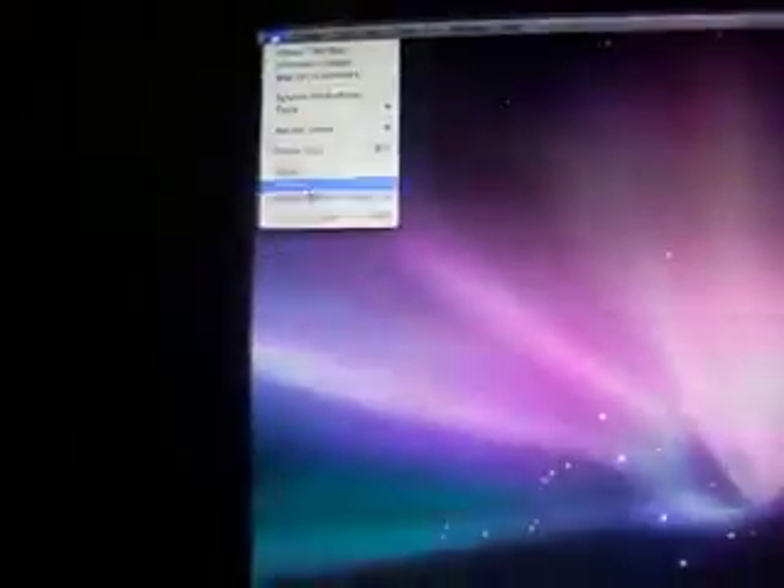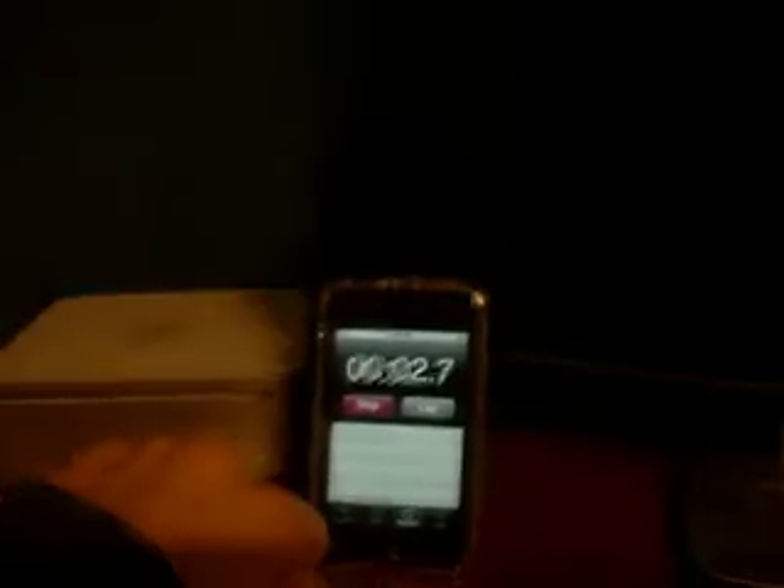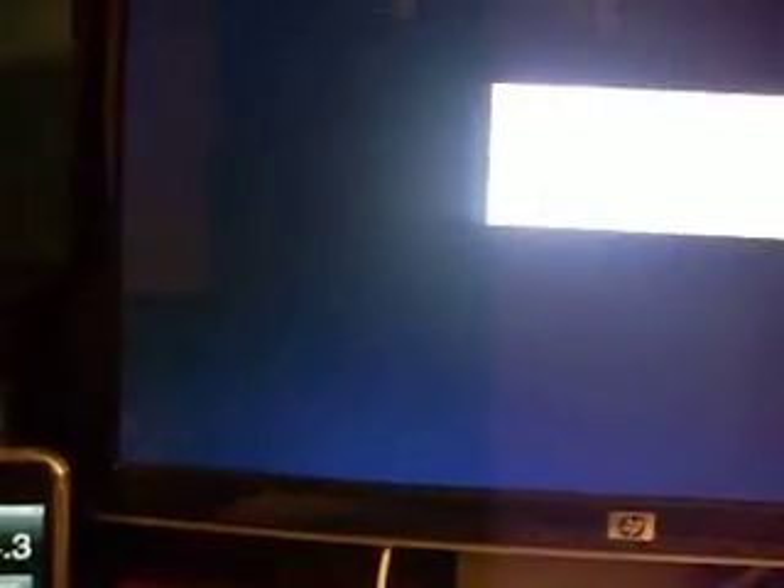I'll reset the iPod, go over here, and shut down. I actually shut down in about 2 seconds. Alright guys, thanks for watching, bye.